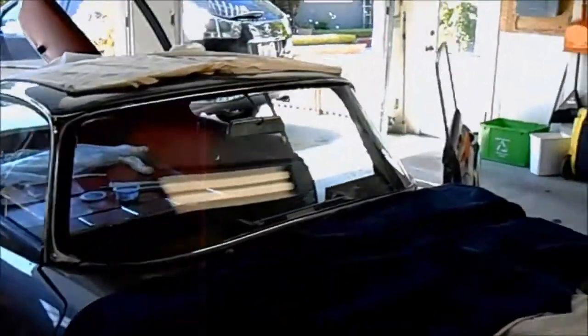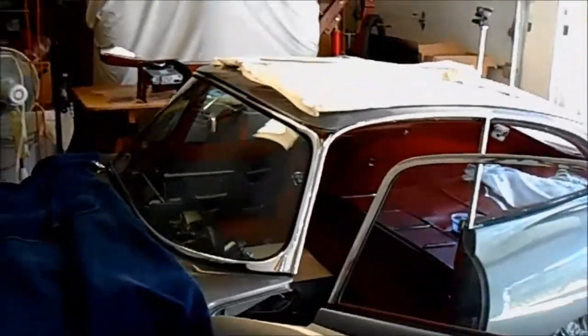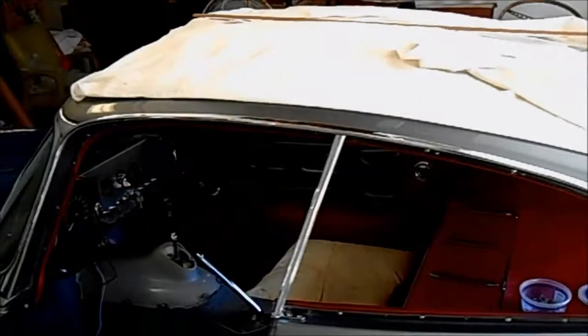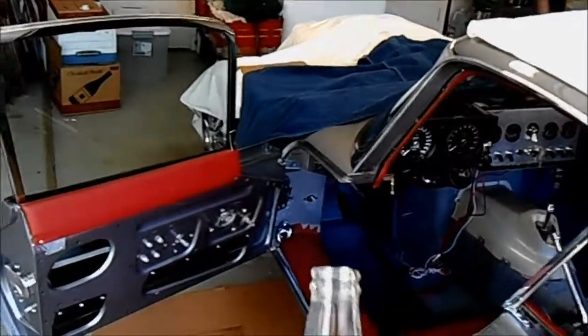Been working on the car though, and I got a lot done. Starting with the most obvious things you can see from the outside — I put the rain gutter chrome trim on. This piece goes across from here and runs up and down the front A-pillar.